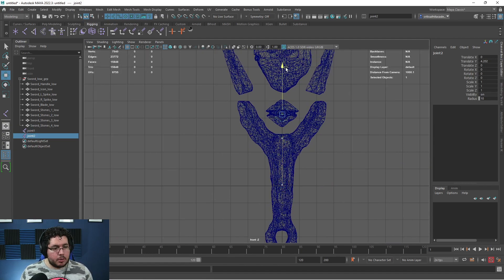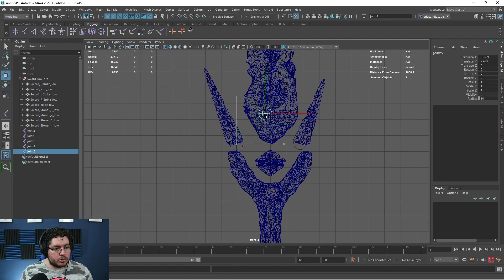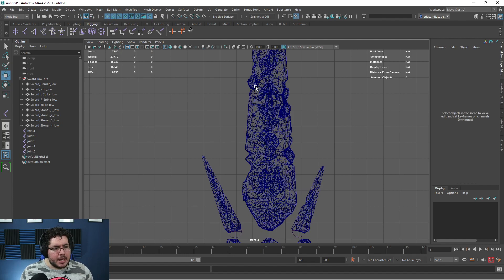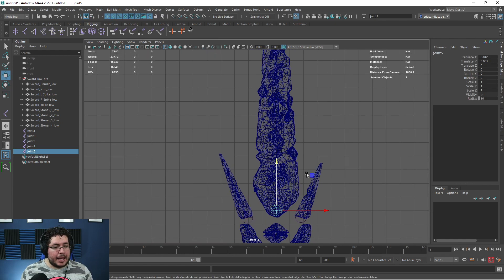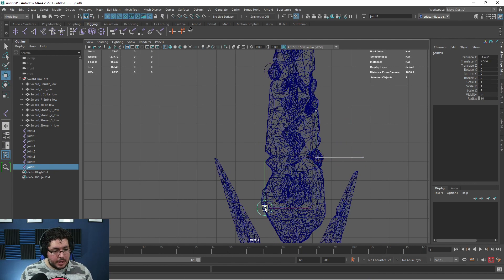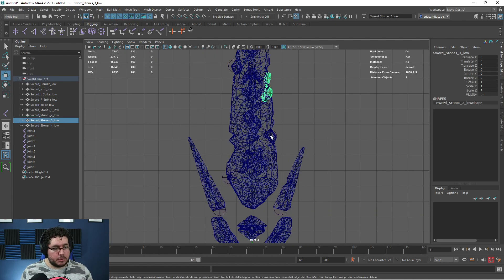We're going to grab this joint, Control-D to duplicate it at the center, Control-D again to duplicate it here, Control-D once more, and duplicate it at the base of the sword. You can bring them on the top side of the sword depending on where you want to animate. For the little rocks, if you want to have bones or joints for each specific rock, we can do that. I think I'm only going to add three rocks — the big ones plus this little one right here.